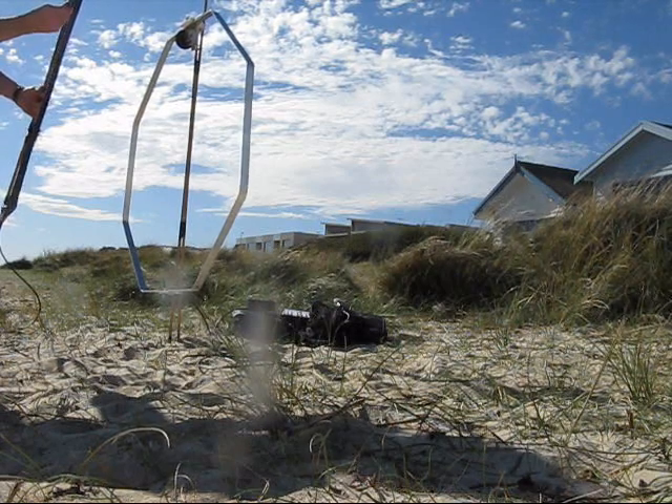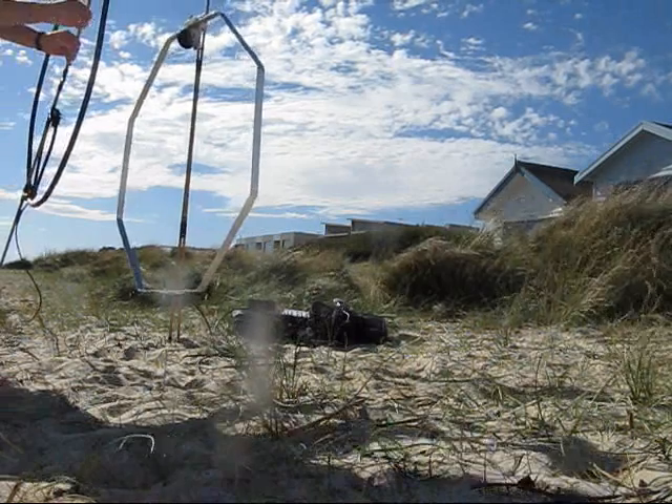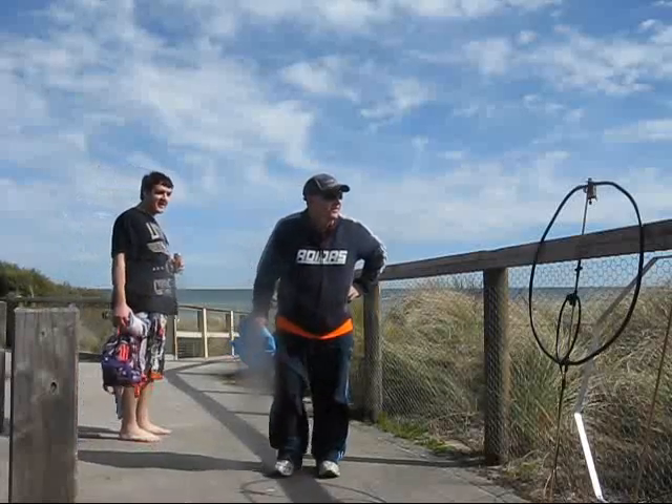What are you doing? Communicating with Mars or anything? Not yet. Thought it was some type of metal detector or something.